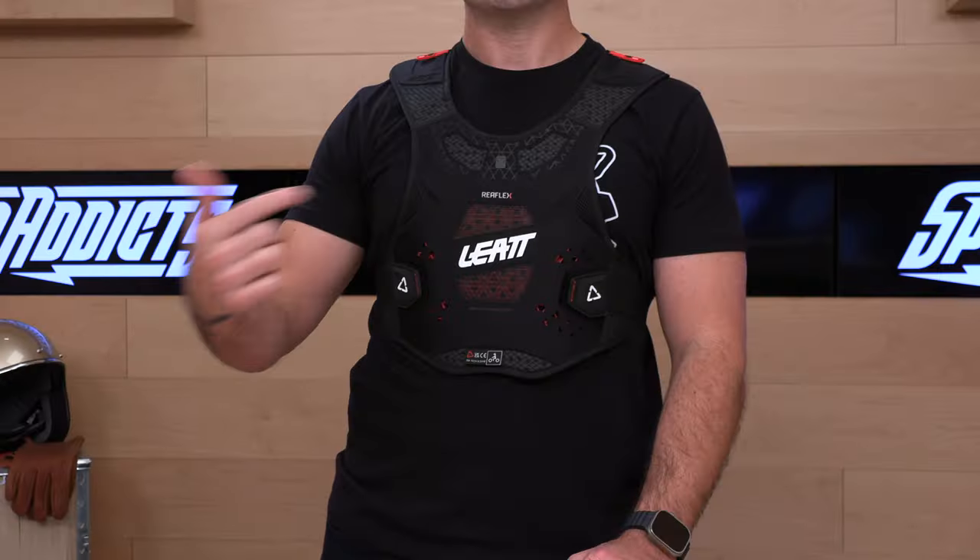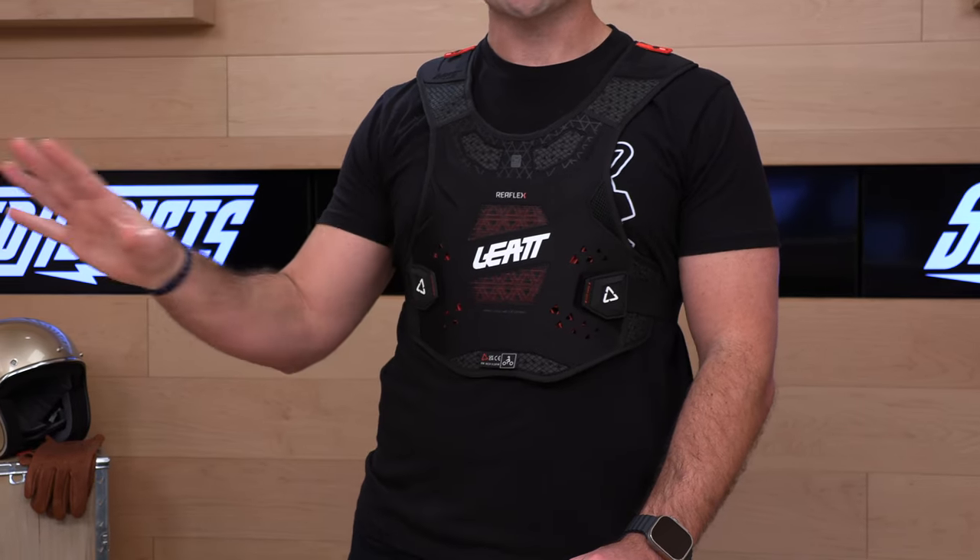What's up, Speed Addicts fan? Before we get into this Leatt chest protector, do us a favor and subscribe to the Speed Addicts channel. You'll thank me later because you're going to get educated, get the first look at the latest products like this new drop from Leatt. If you're subscribed, then you never miss out.